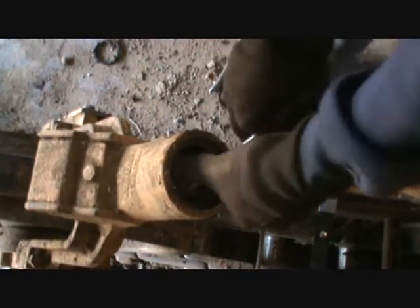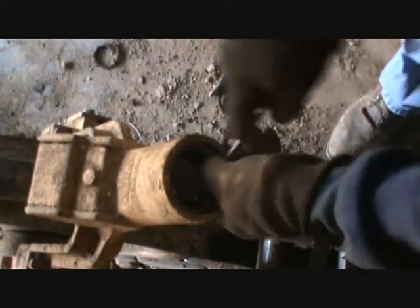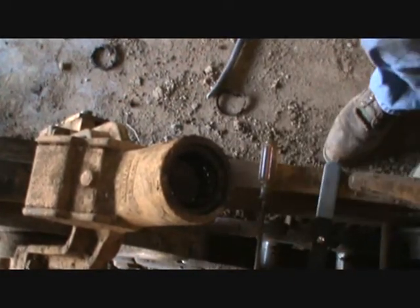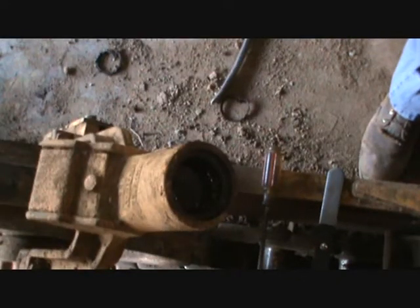And then you've got a handle — you can get a hold of it there. I broke the screw. All right, here we go, take two.